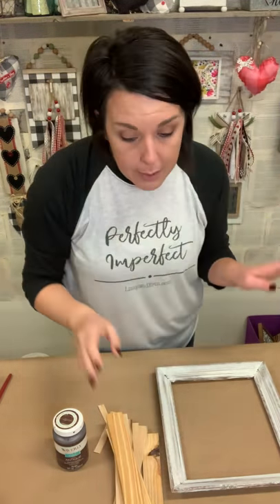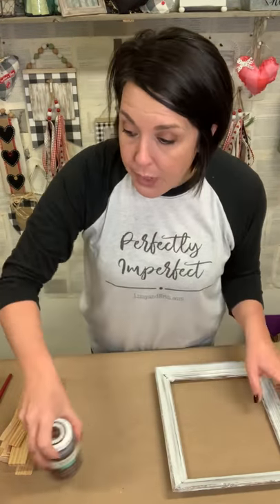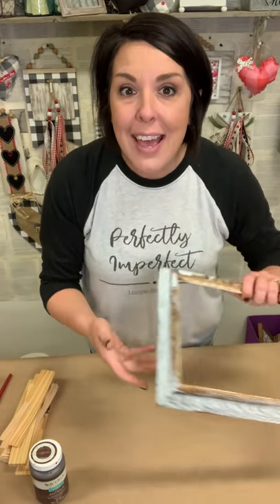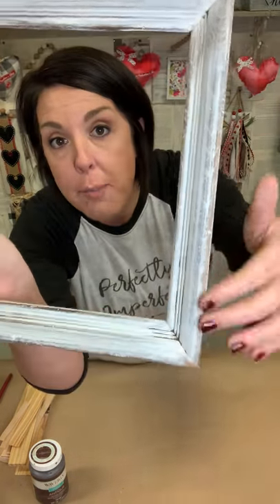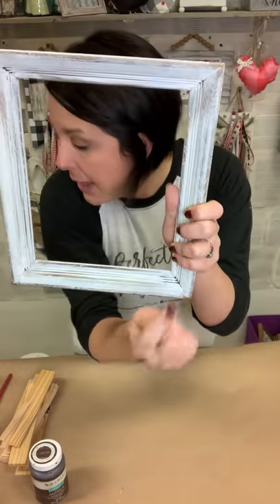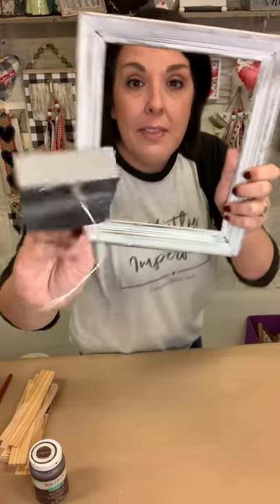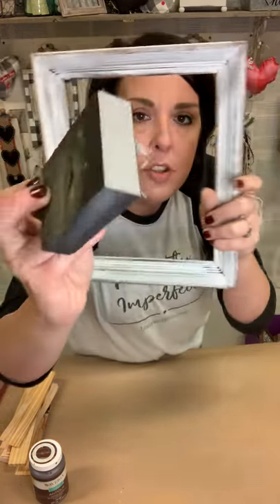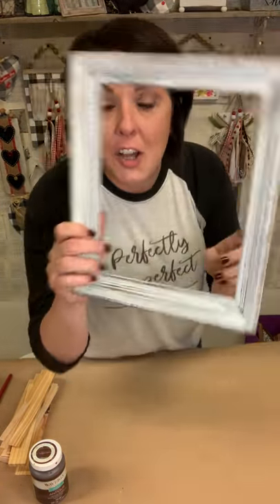You can use any kind of ribbon that you have — definitely use what you have first. So like I said, I already went ahead and dry brushed on a bunch of white paint. Then I took my sanding block and just kind of went around the edges and distressed it a little bit. The sanding block is this guy right here that you can get from Dollar Tree. So let's get started.